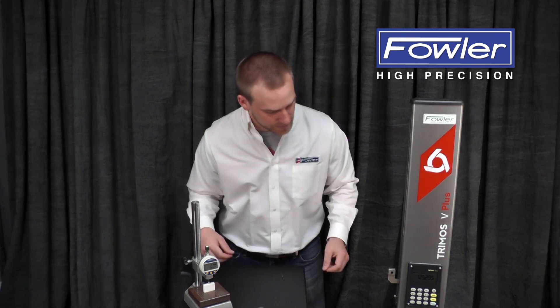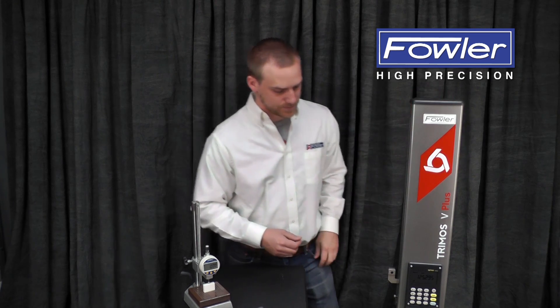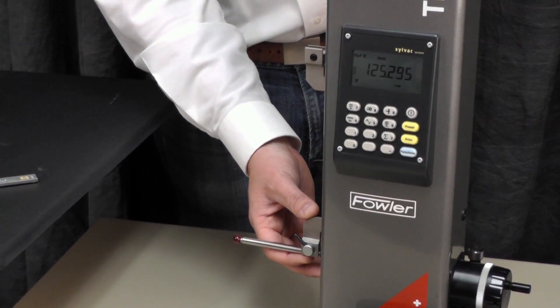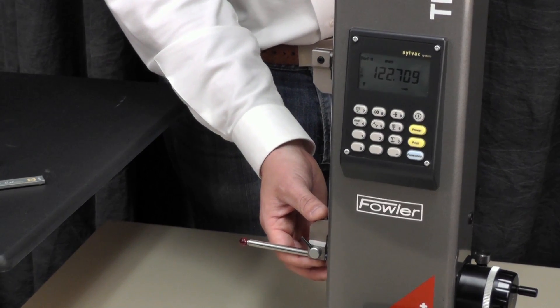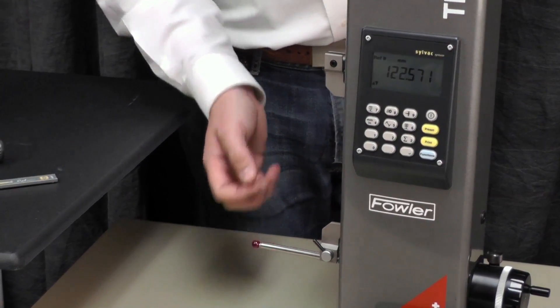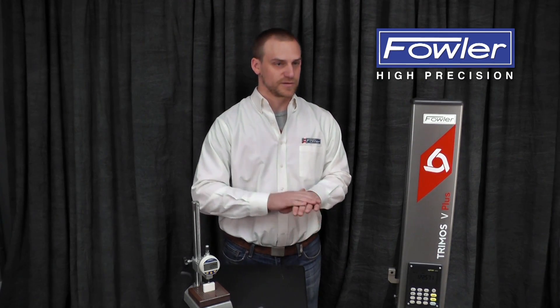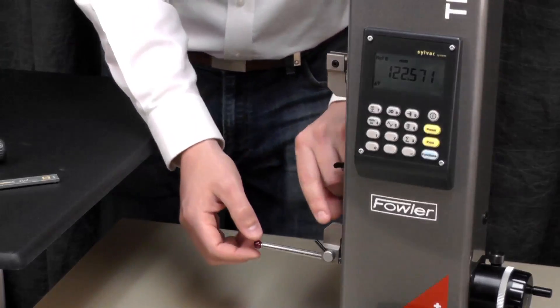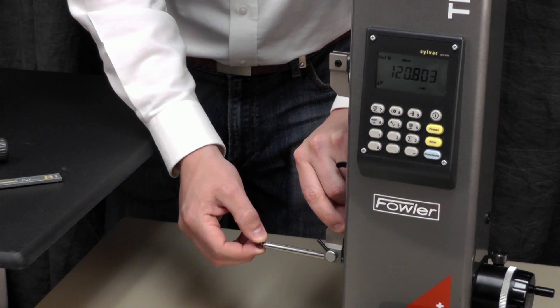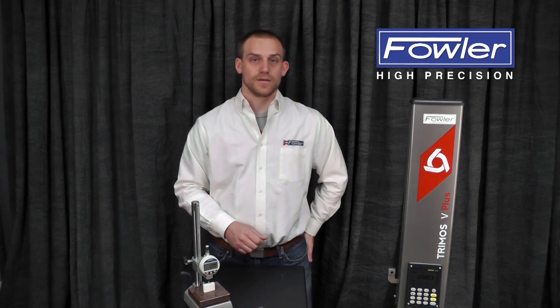One step higher than that, we've got a V-series height gauge. This uses a secondary carriage, which you can see I'm pushing against the spring right here. Every reading that it takes, it's pre-loading that internal spring to the same point every time, to get a nice repeatable measuring force, so that all this movement at the end of the probe is cancelled out when you take a measurement. And that's today's Metrology Minute.